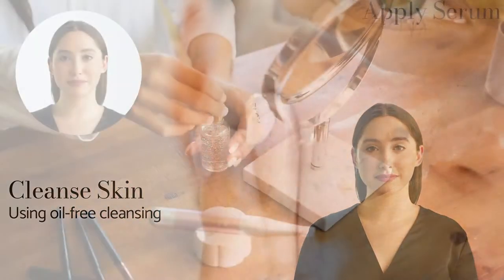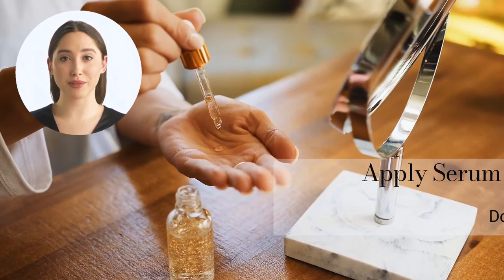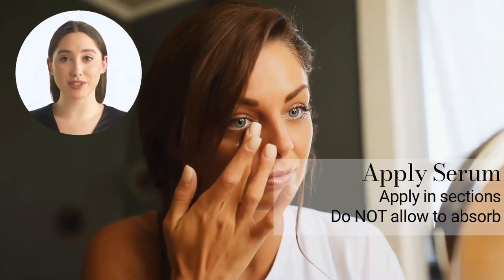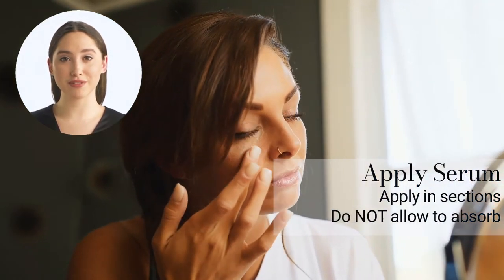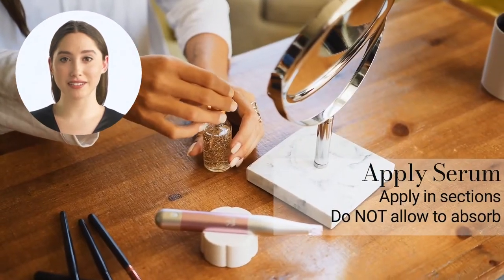Now it is time to apply your favorite Skin Wand Pro serum to the problem areas. Make sure not to allow the serum to fully absorb. Our serums are formulated to give the best slip effect and nourishment to the skin.